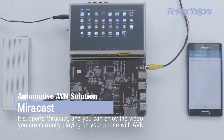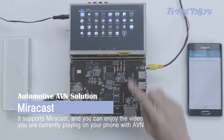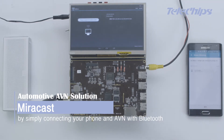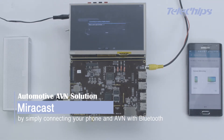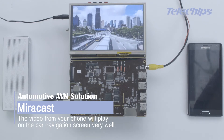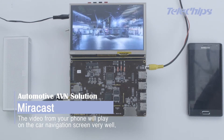It supports Miracast, and you can enjoy the videos you're currently playing on your phone with the AVN by simply connecting your phone and AVN with Bluetooth. Activate the Miracast function installed in your device, and the video from your phone will play on the car navigation screen with ease.